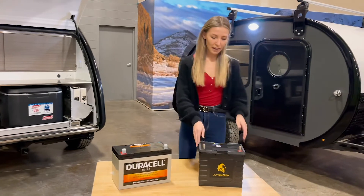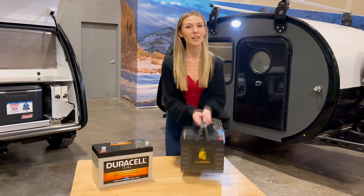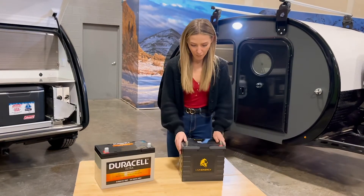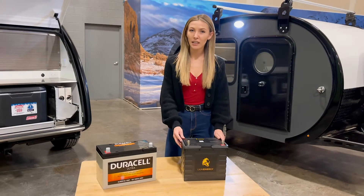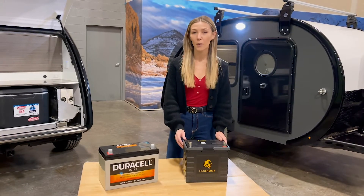Moving on to our Lion Energy lithium battery. It comes with a lifetime warranty, weighing in at 23 pounds — super light, very compact. It holds 12.8 voltage and has 105 AH with a minimum of 104-hour capacity.